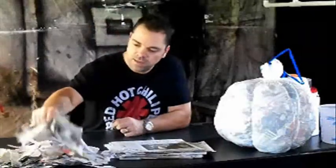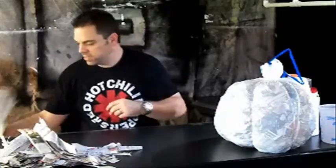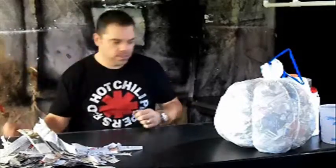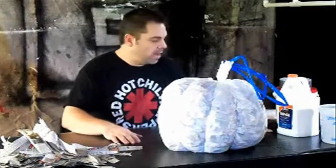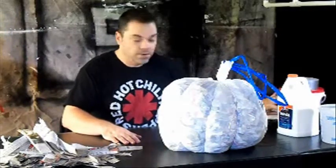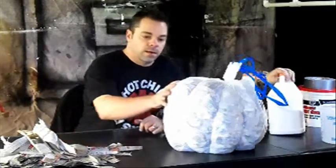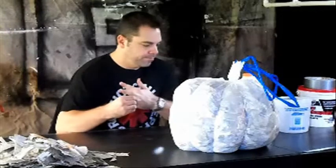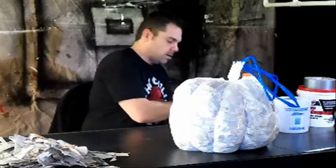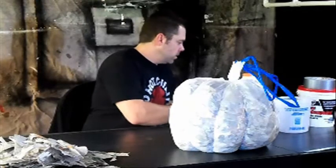All right, that's probably hopefully enough to get our first layer on it. So I'm going to go ahead and get started on making our first layer. I forgot I need to go get some water, so I'll be right back. All right, we're going to start working on our first layer. I've got my water as well as the glue.